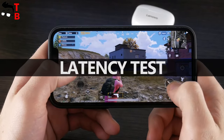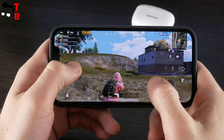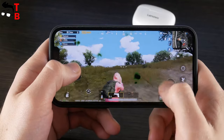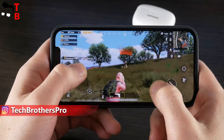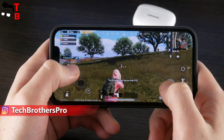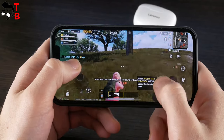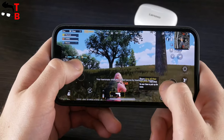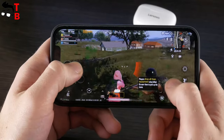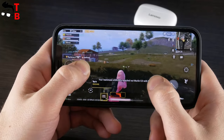The manufacturer promises no game delay for the Lenovo XT90. Let's check it out — I have PUBG Mobile on my phone, so let's play. As you can see, the latency is really low. That's very good.